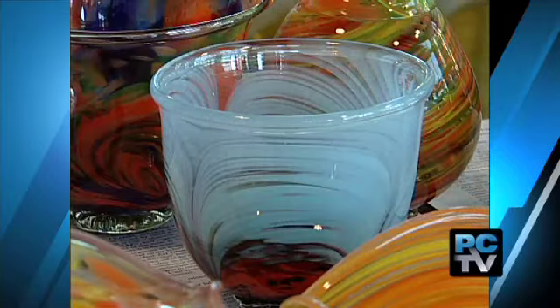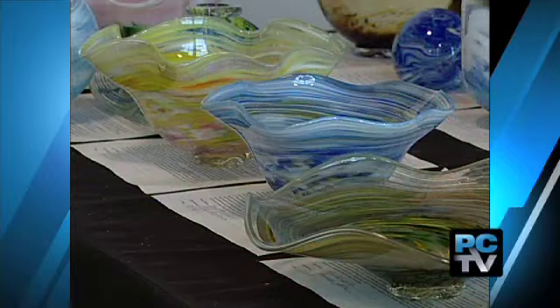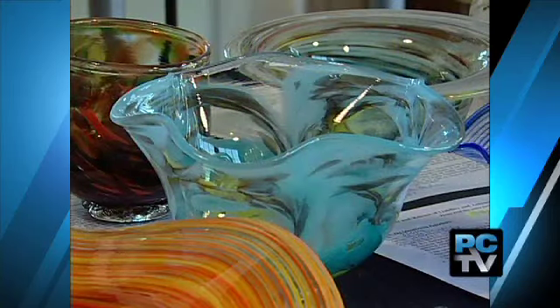Tacoma Glassblowing Studio off Pacific Avenue in downtown is known for its classes — no experience needed. $65 gets you a hands-on session with a professional to make art glass.